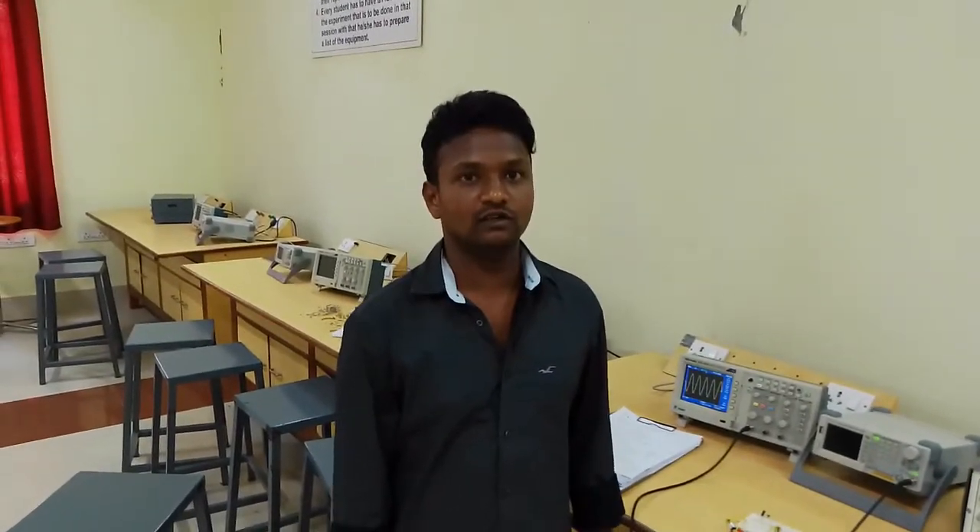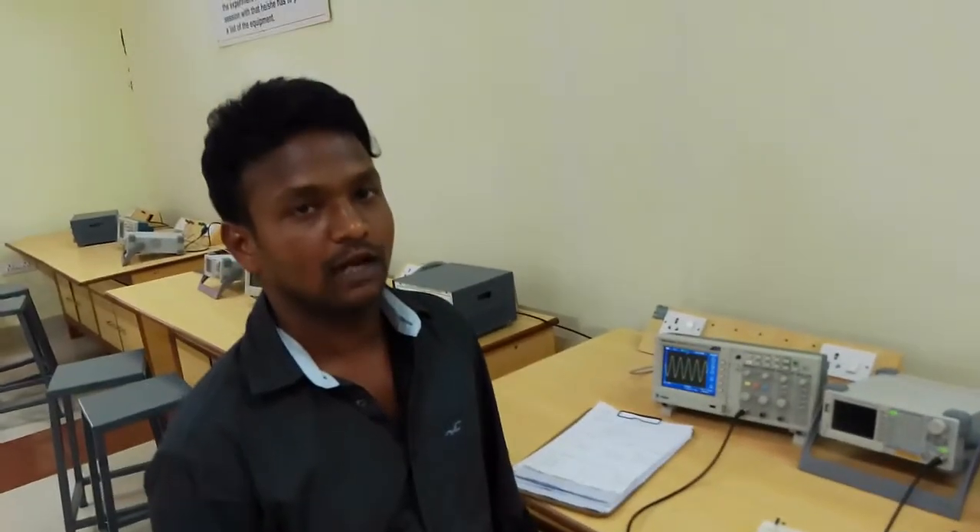Good morning students. Today we are going to design and verify the waveforms of clamping circuits.